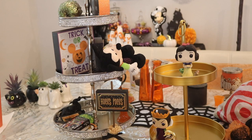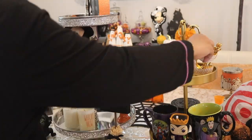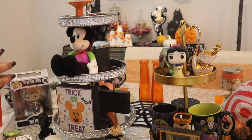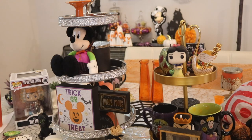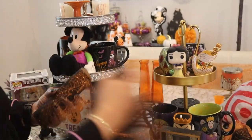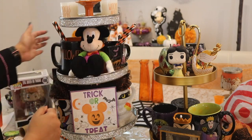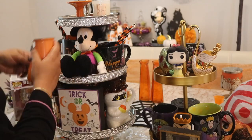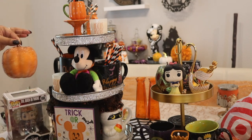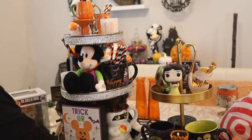Now it's time for the Halloween tiered trays. I usually do just two — the gold tiered tray always goes in my coffee bar, and I did a Snow White and Evil Queen theme last year so I thought I'd stick with that. The silver one I put all my favorite Halloween mugs in the center and use it as the centerpiece for the dining table. There's no rhyme or reason — I just place things as I go and rearrange as I go. One tip: adding some picks or straws coming out of the mugs adds a little bit of whimsy.